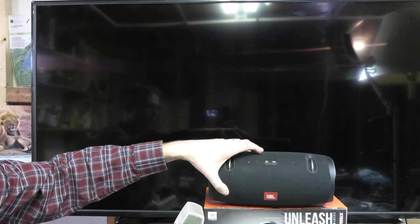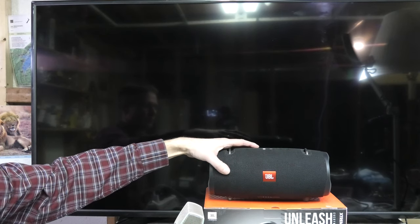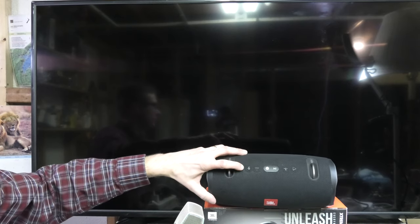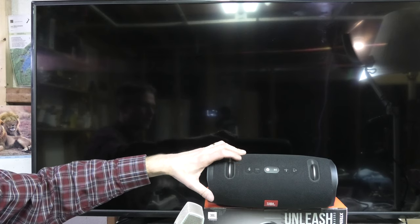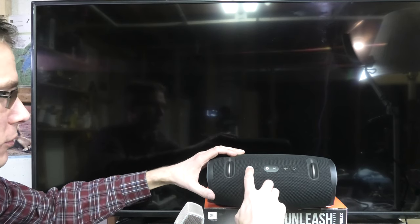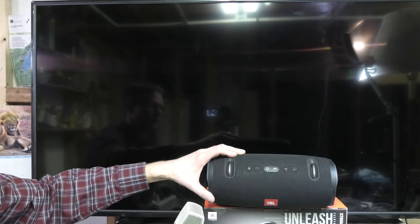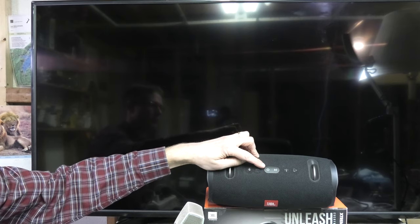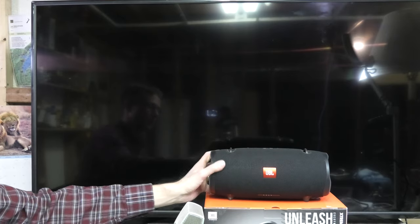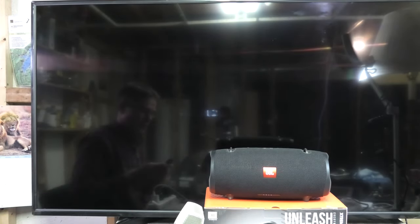We first start out with the speaker and turn it on. Then we are going to put the speaker into Bluetooth pairing mode. It has a Bluetooth button, so we press that. We first get the jingle that tells us we are going into pairing mode, and you see the blue light blinking — the on/off button blinks in blue. This means the speaker is now in pairing mode, trying to find a device to pair to.